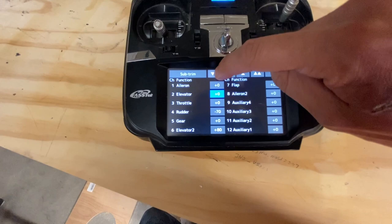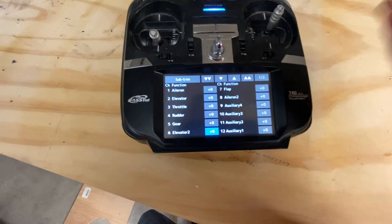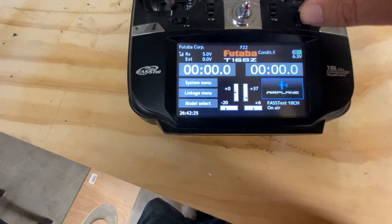Trust me, in the long run it will make things a lot easier. A lot of people just get lazy or don't understand how linkages work and they skip this step. This is just a shortcut to get the aircraft up in the air faster, so make sure all trims and subtrims are set to zero.